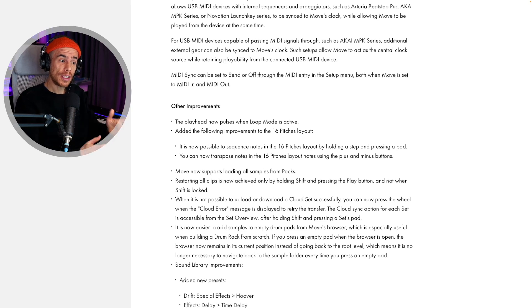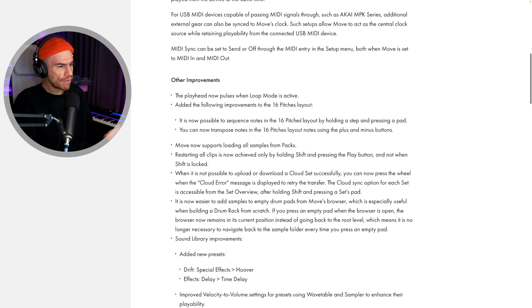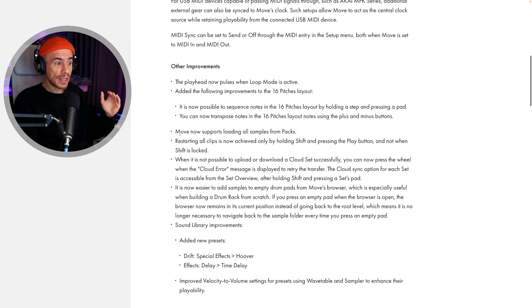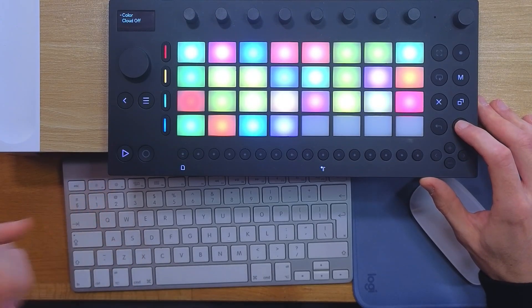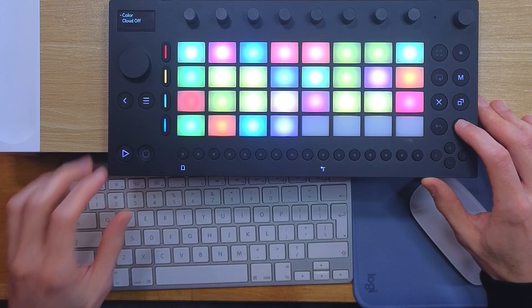There are other small improvements, and I'll link the release notes for Ableton Move 1.2 in the video description. The playheads now pulse when loop mode is live. Move now supports loading all samples from packs — the samples in Ableton's first-party packs have DRM so they can't be distributed and loaded everywhere, but now we can load them on Move. Also, you can restart all clips by holding the shift button and hitting the play button.